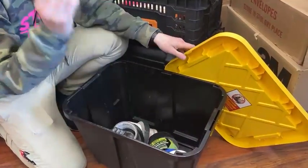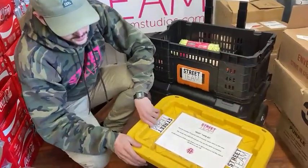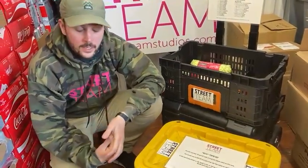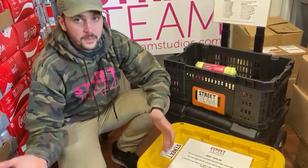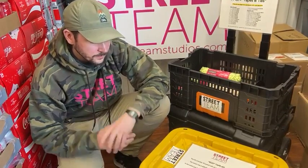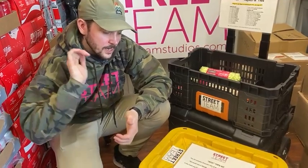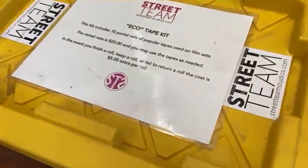$45 gets you these 10 rolls and you can fully customize the selection. So if your gaffer or your grip want a different set of 10, or just one different roll on there, we can pop it on — no additional fee. So fully customizable. $25 gets you all those, and $5 extra if you use a complete roll.